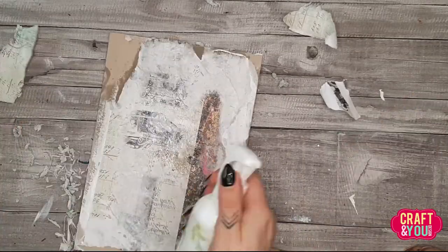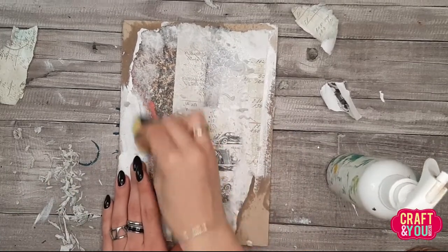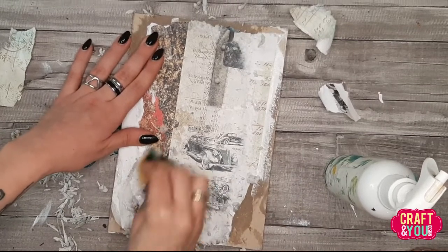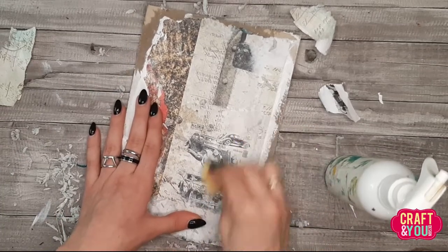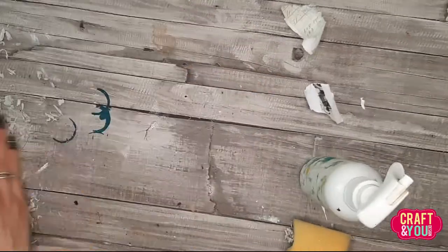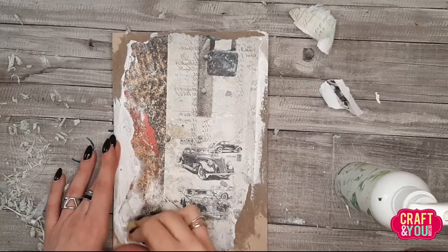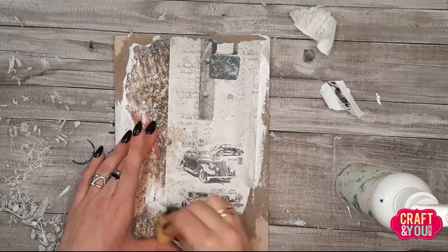For better edges and a better transition between the surface and the transfer, you can use a tool like a kitchen sponge. It has a rough side and is perfect for removing the paper without damaging the image too much. If I want to see a little more of the background in some areas, I can go over the transfer a few more times to not only get rid of paper leftovers but also remove the transfer partially.